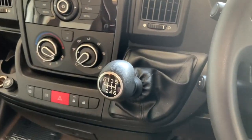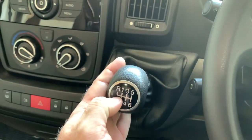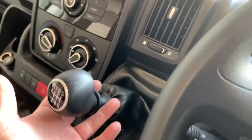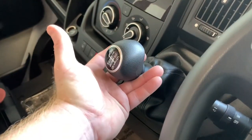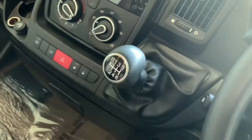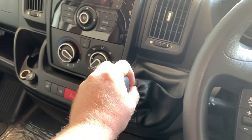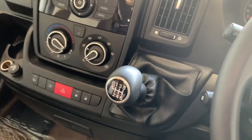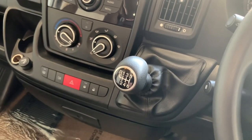Here we have the gear stick. This particular vehicle is a six-speed manual. Reverse is typically over to the left of first gear, but you do need to pull the collar up to access the reverse gate. If you have a comfortmatic gearbox, there is a separate video guide on that — you can check our YouTube for that particular guide.